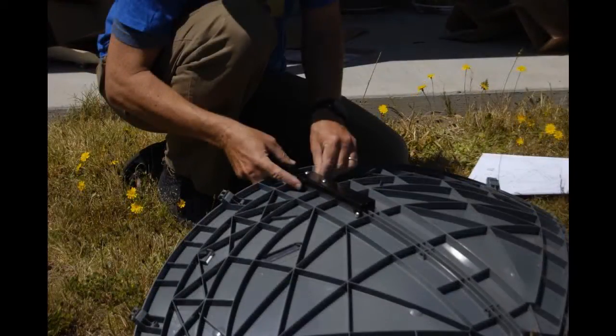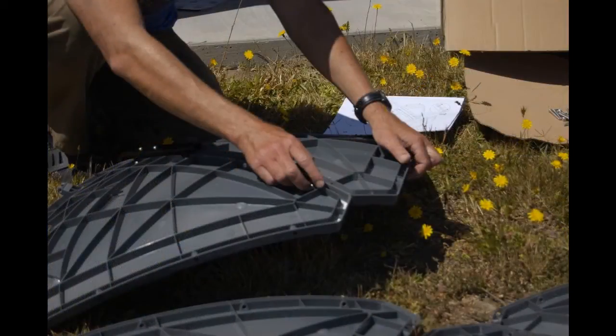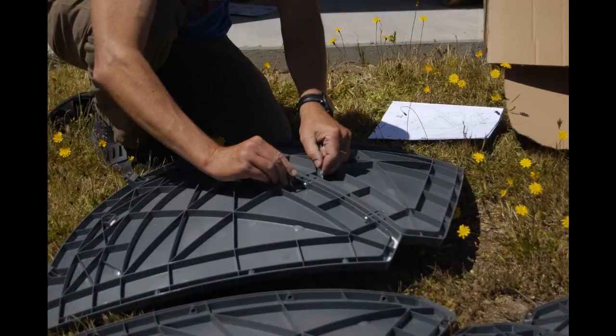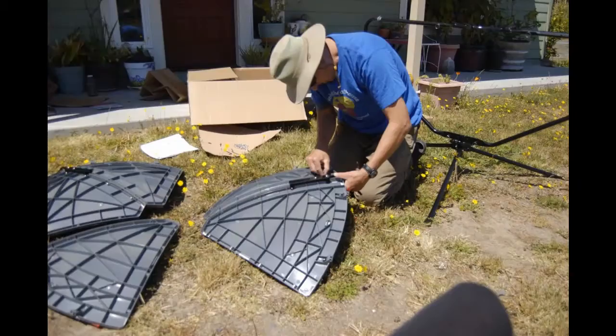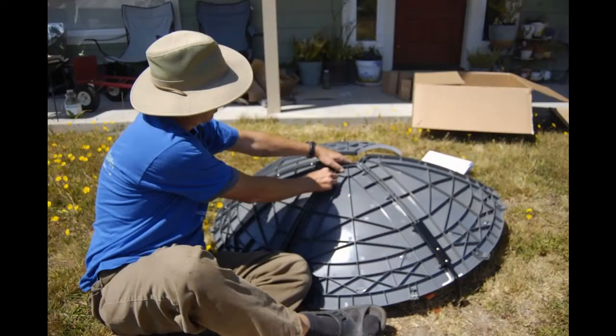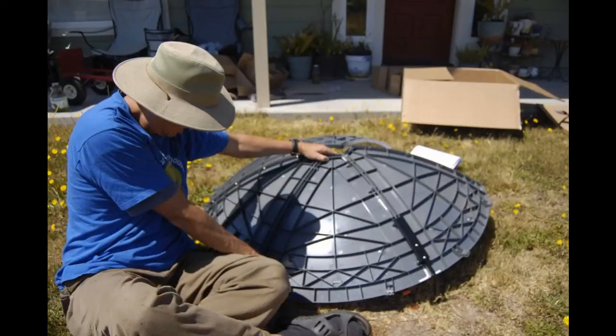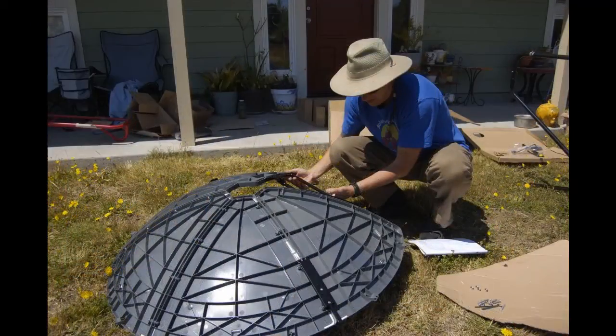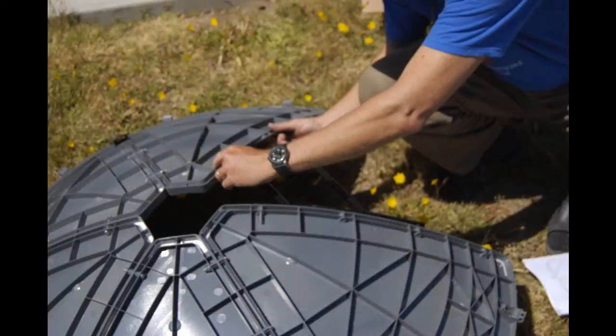Here we're putting the solar reflectors together. There's five pieces. You'll notice there's one piece missing to create a full circle, and that is by design so you can actually have easier access to the cooking material — cooking pots and pans and so forth.